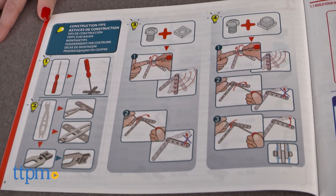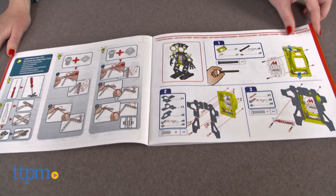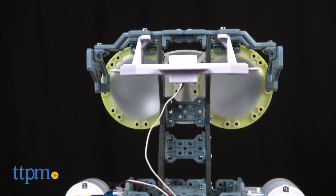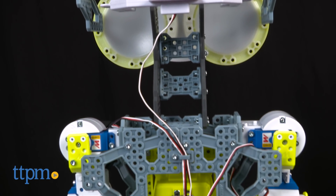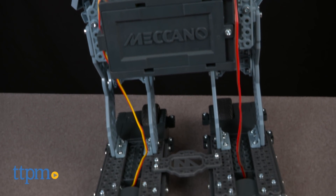It took our expert builder three hours to build this robot, and the instructions were easy to follow. The leg wires and some other parts were hard for our adult-sized hands to connect or reach, so small hands will be best for this. That said, young kids might need help from an adult to put this together, and it might take longer than three hours, depending on one's age and skill level.